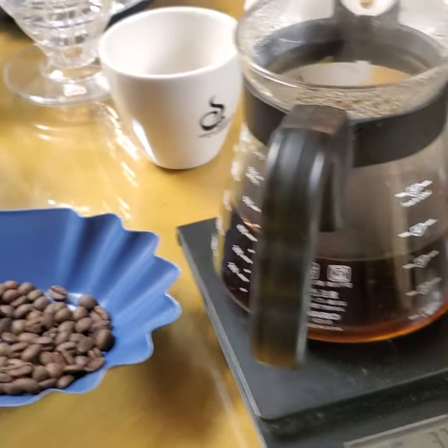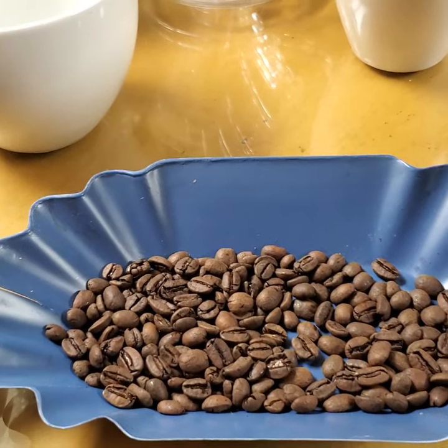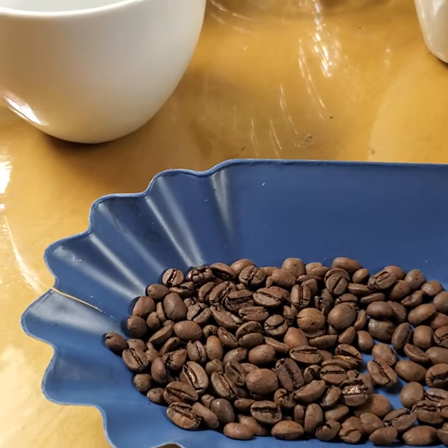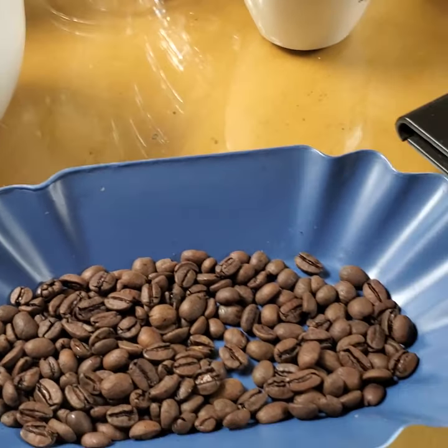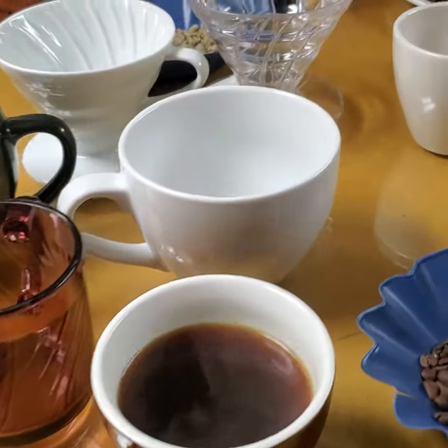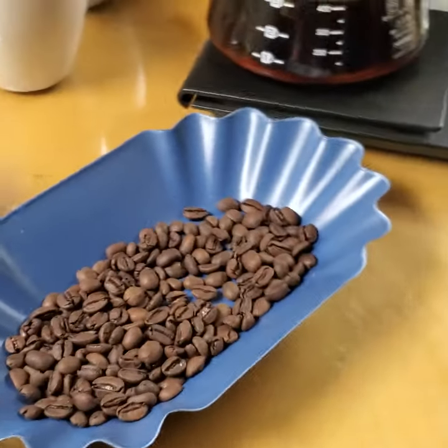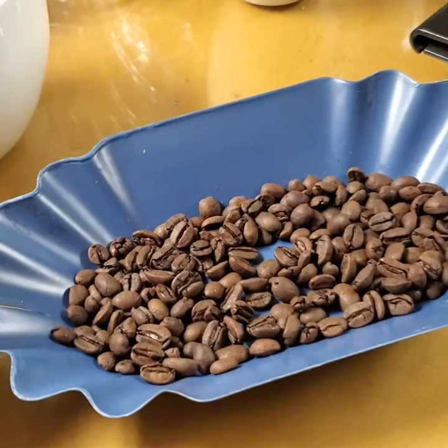I just did a pour over demo here — beautiful coffee, it's got a bit of oil to it. I always say oily coffee is old coffee, but there is one exception, and that exception is this wonderful coffee I just made after a day of roasting. The reason it's so wonderful is because it's a Swiss water decaf. With decaf coffee beans they will have a little bit of oil on the surface even though they're not old.